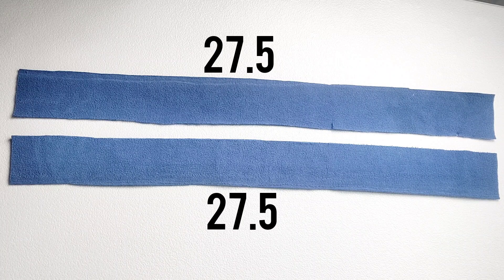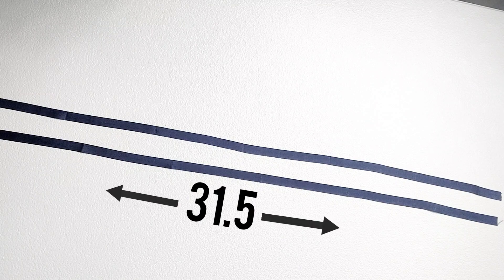Cut two straps to measure twenty-seven and a half inches by two and three quarter inches, and cut two strips of three-eighth inch wide ribbon measuring thirty-one and a half inches each.